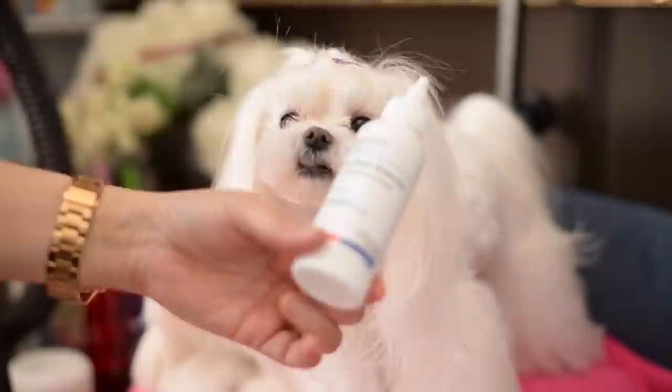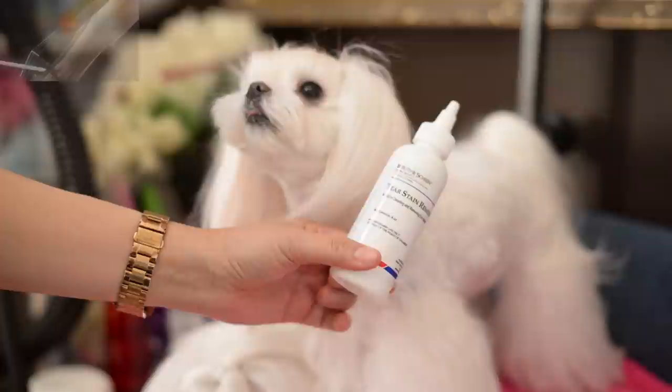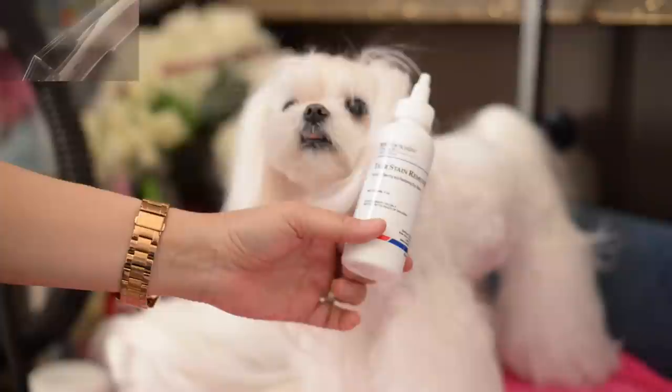Again, it's just the Butler Shine. It's available on Amazon. If you go to the shop, you will see it's under the tear stain category in the Amazon store where we have listed all the items that we use. It comes in four-ounce bottles and you can find it there. And that's it.